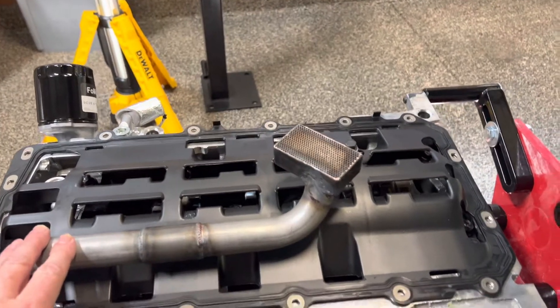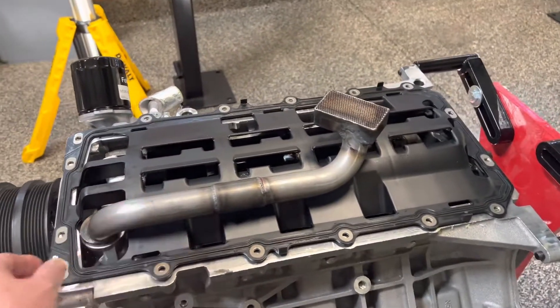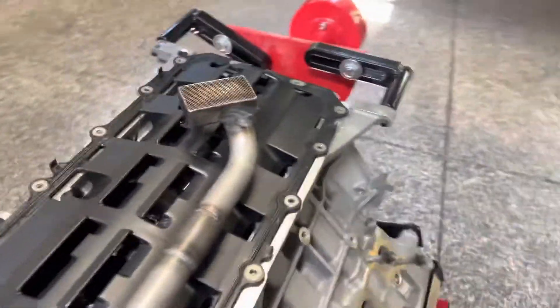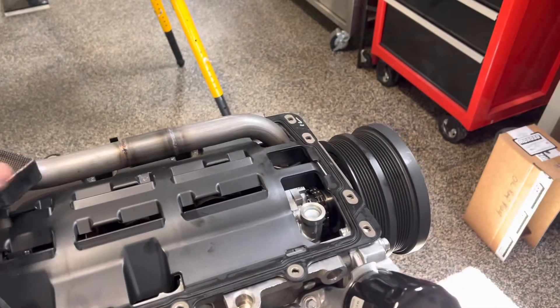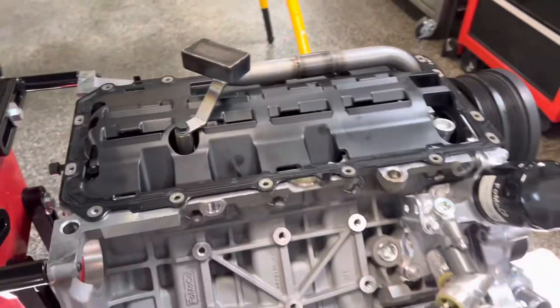The pickup tube and the oil tray are combined for the OEM version. So I got that off, got the new pickup tube on here, which also involved replacing one of the main cap studs. And I got the new vintage tray gasket on there.